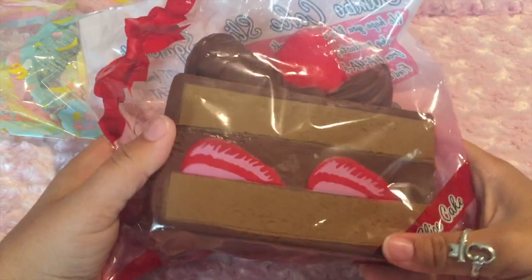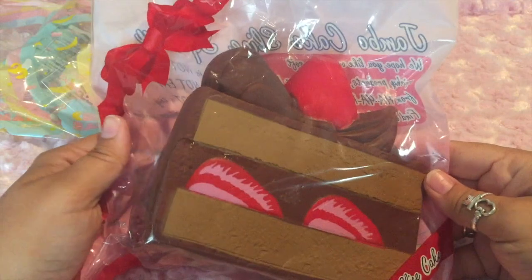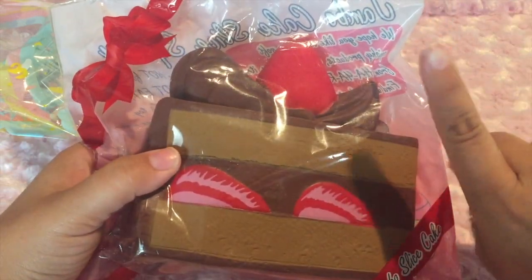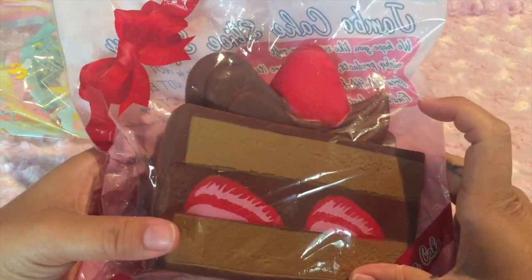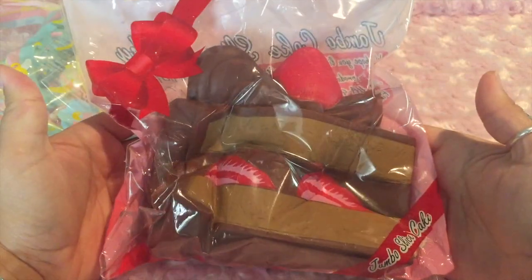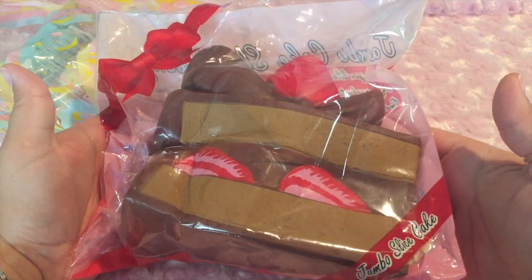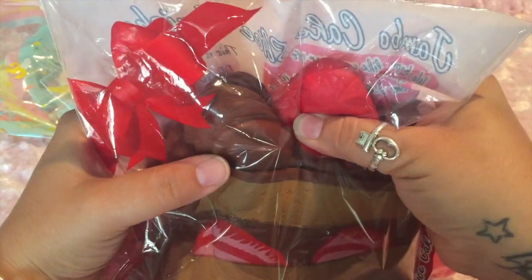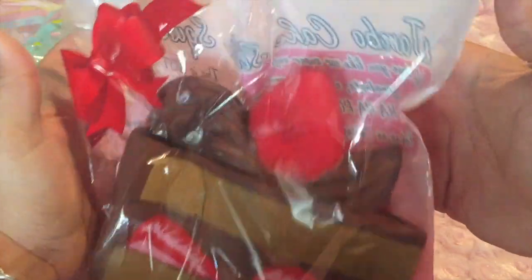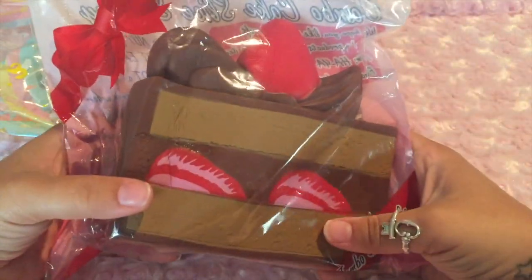Next thing I got was the jumbo slice of cake in the flavored chocolate. So now I have the set of three. In my last video of hers, which I'll link here, I got the strawberry one and the vanilla one. These smell super awesome and are super slow rising and are just really, really soft and lightweight. These are like the best cake slices ever.